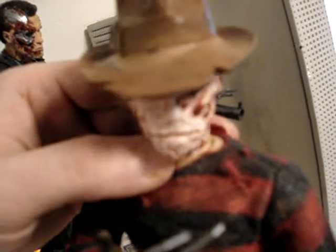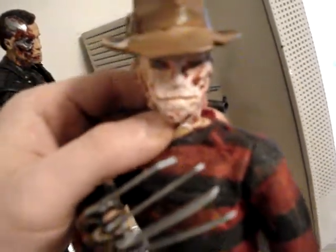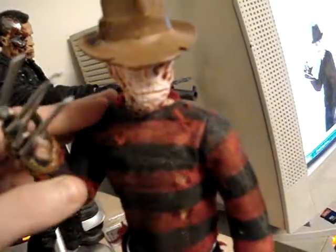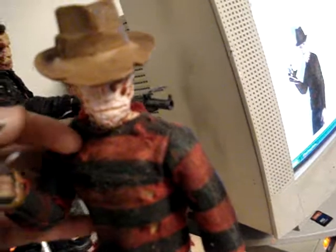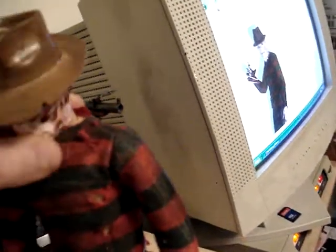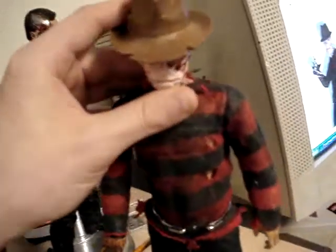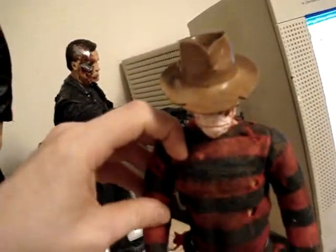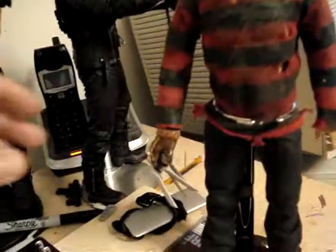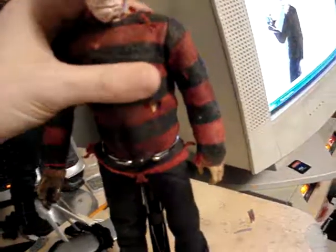Sorry about the camera, guys — this is not my camera, somebody loaned this one to me, so sorry for the quality. But as you can see, you can get him in a lot of cool Freddy Krueger poses. His new pose lately is he just kind of stands there with his hat down so you can't see his face and has his claw kind of like that. And he's really, really cool, really poseable.